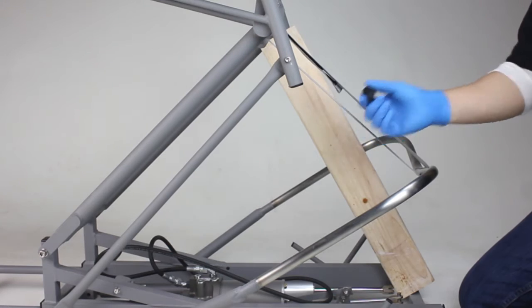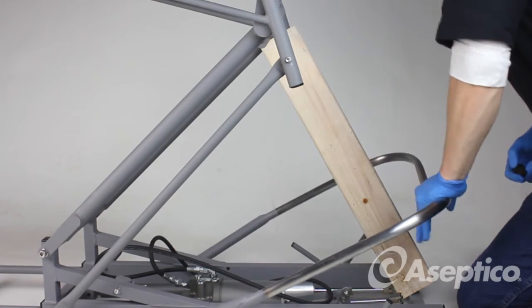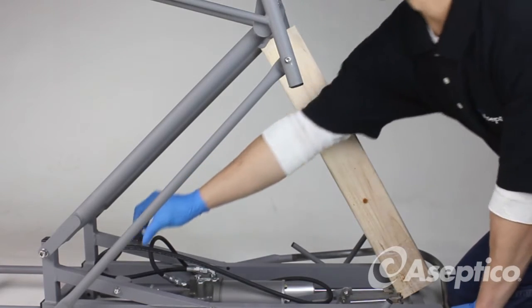With the rubber stopper in hand, unstrap, push down on the foot lever, and install the rubber stopper.